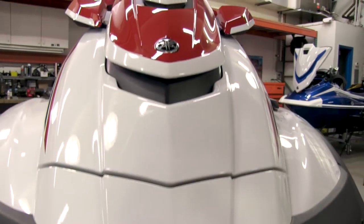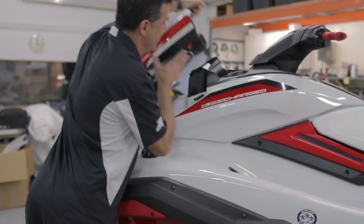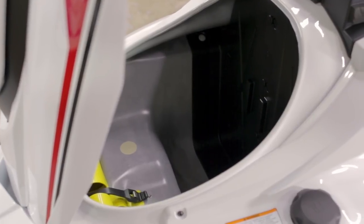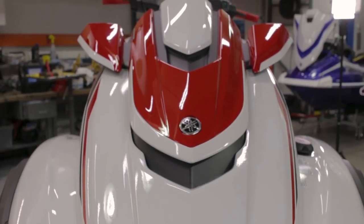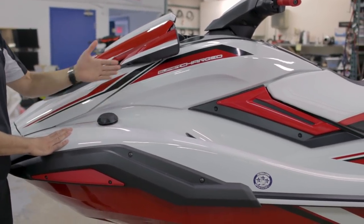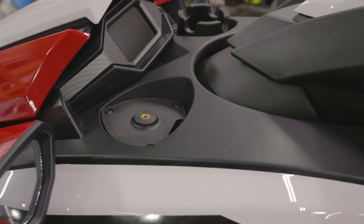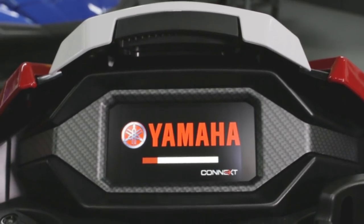This watercraft has an all-new hull and deck design — everything is a fresh, clean slate. There's a large storage compartment up front, and the mirrors are attached on separate pods giving it a very futuristic look. The fuel cap and fuel fill are external, as opposed to the former version of the FX. We have areas to mount accessories, a drink holder, and a very large color display.